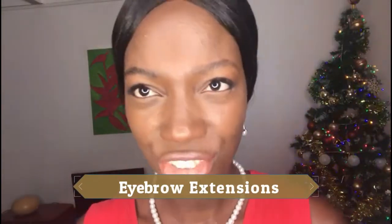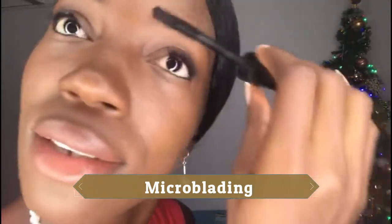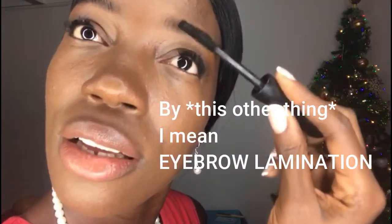I had my eyebrows microbladed one time and it was pretty cool — I'm probably going to do it again soon. But before I do microblading again I want to try the other thing first, where you brush your brows up and they stay like this for a long time without having to redo it every day. That's why most people like semi-permanent makeup. The microblading lasted me about a year and a half, and I still see little traces of the pigment under my brow.